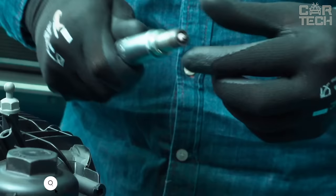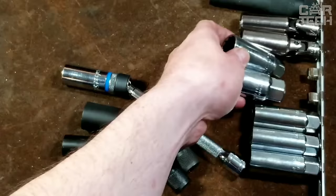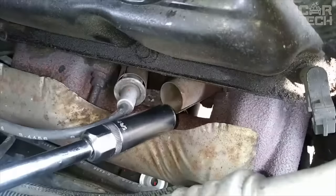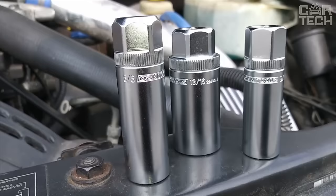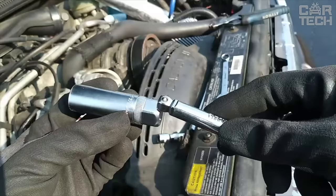On most cars, an ordinary tool head is not enough to unscrew the plugs in the engine — it is simply too short. Special extended heads are used for plugs. With these heads, it is easy to unscrew the plugs as they are also tilted at a convenient angle. You can buy a 14 or 16-millimeter head separately or as a set with a long magnetic handle.